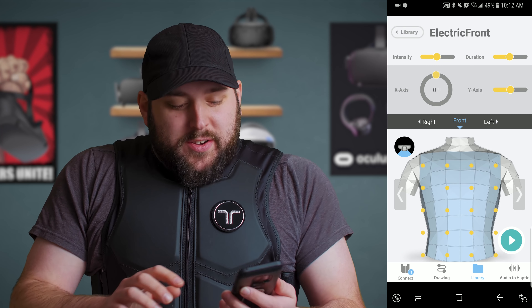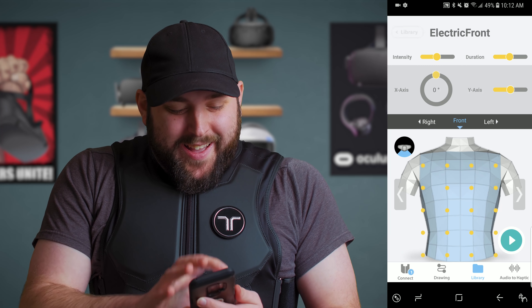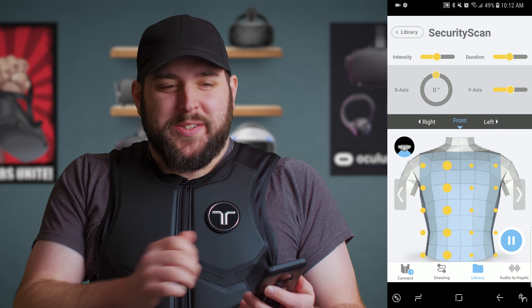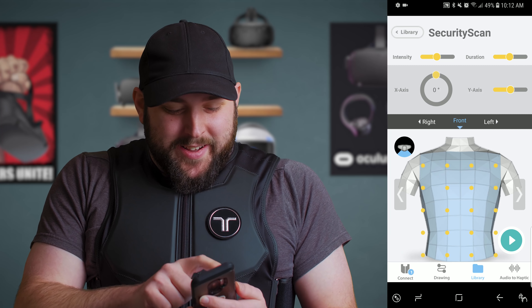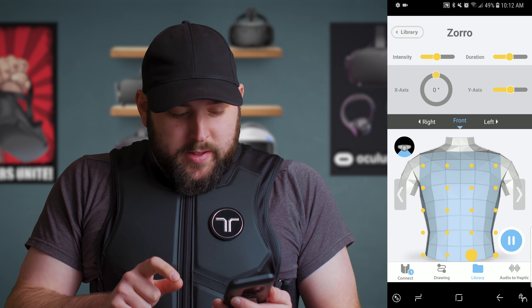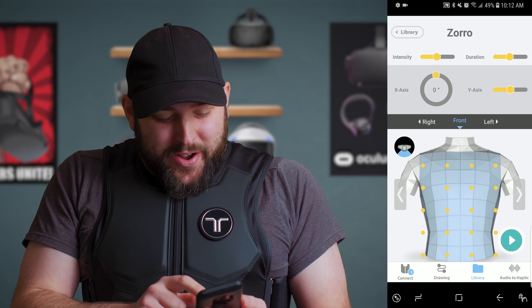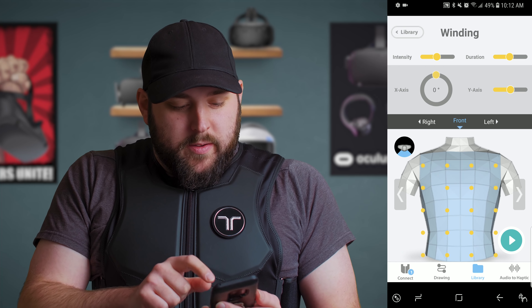Let's get electrified in the front. I'm getting hit with electricity in the front — that's so weird. There's also a security scan effect — it goes back and forth like you're getting scanned by some sort of electrical scanning device. That's so cool. And there's Zoro — it does the Z across with Zoro. That felt weird.